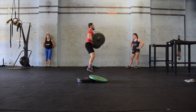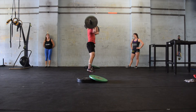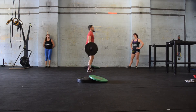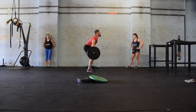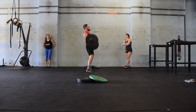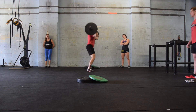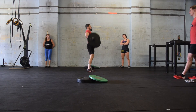When male two has completed his first set of 10 and 10, he will tag in female one to begin her second set. There will still be no weight change on the bar at this point. Female one began at 45 pounds and will go to 65 pounds for her second set. When the female athlete has finished her second set of 10 and 10 at 65 pounds, the barbell will once again be loaded to 95 pounds for male one and male two for their second set of 10 and 10.